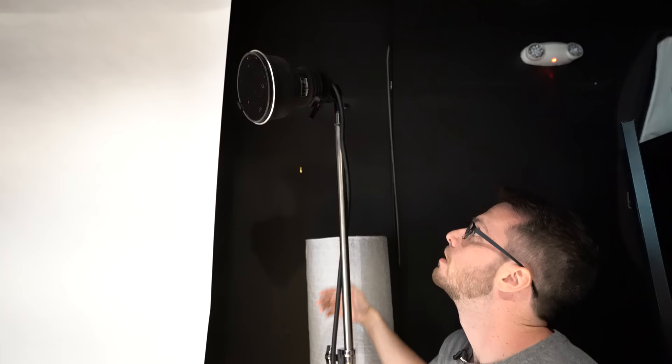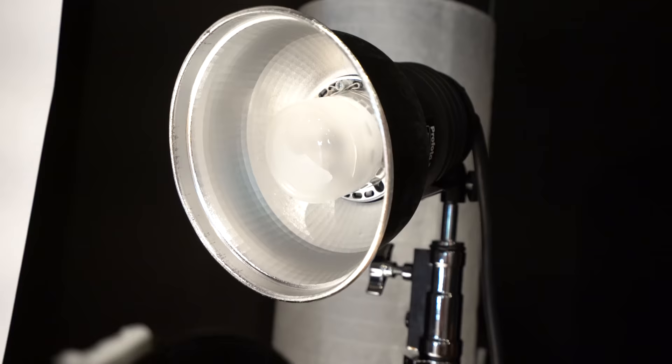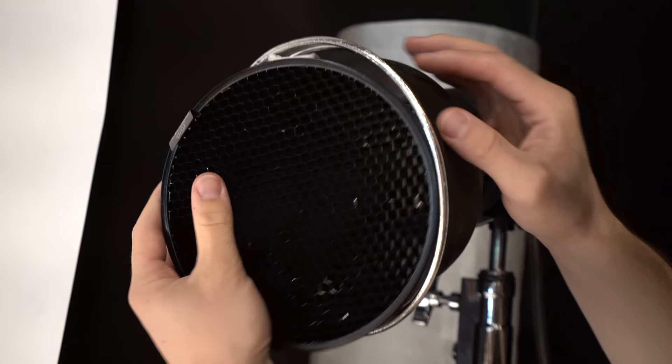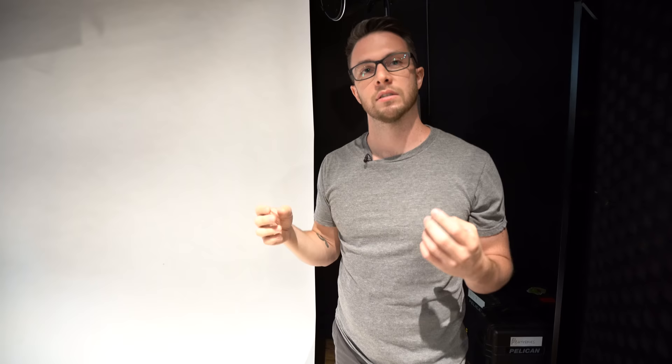We're using this as a hair light, so it has a Profoto zoom reflector on right now. It's a hard light modifier and we have a 10-degree grid. Grids are really important to understand because they narrow the beam of focus of a light. So the light's not going to spill off to the sides — it's going to go specifically where I want it to. I want to minimize the amount of light getting pushed back into the camera lens, which can decrease contrast, and I want a lot of that contrast to bring out the detailing and features of the face.